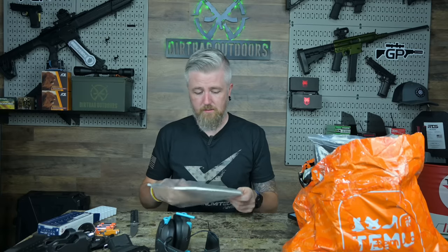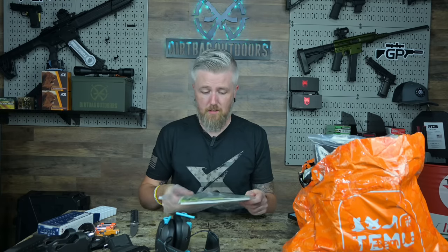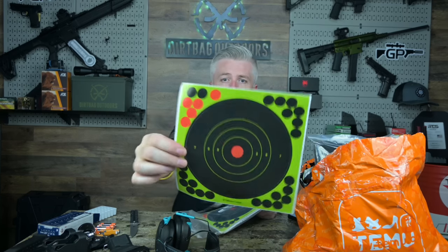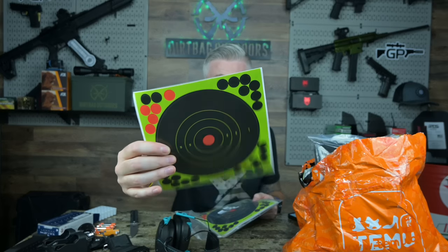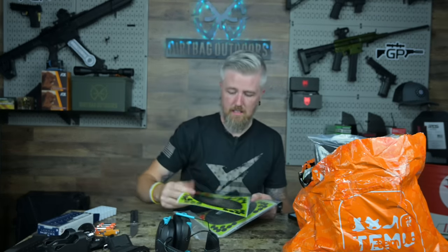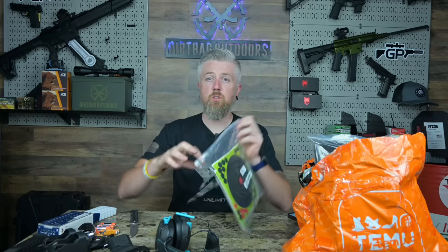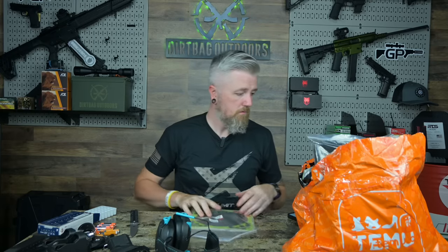I ordered some targets because targets are expensive when you shoot a lot. This was a pretty good value — a 25-pack of shoot-and-see style targets printed on pretty nice vinyl. They're eight inches and come with pasters. That cost four dollars and seventy-five cents for 25 of them. Not a steal of a deal, but I'm gonna shoot them.